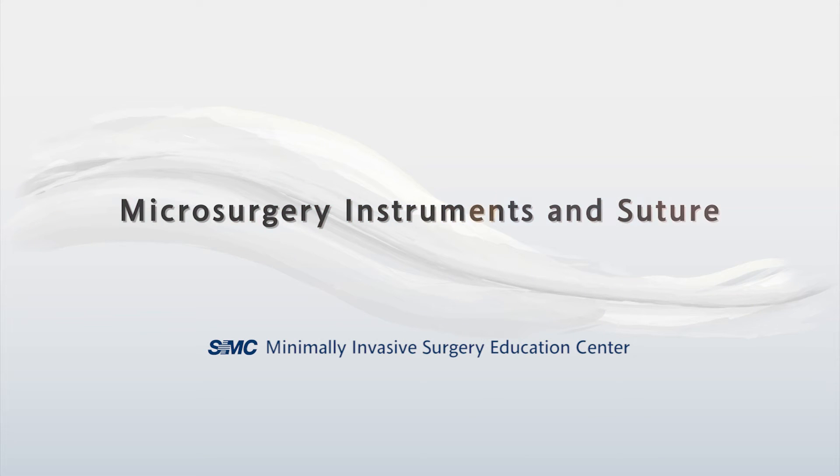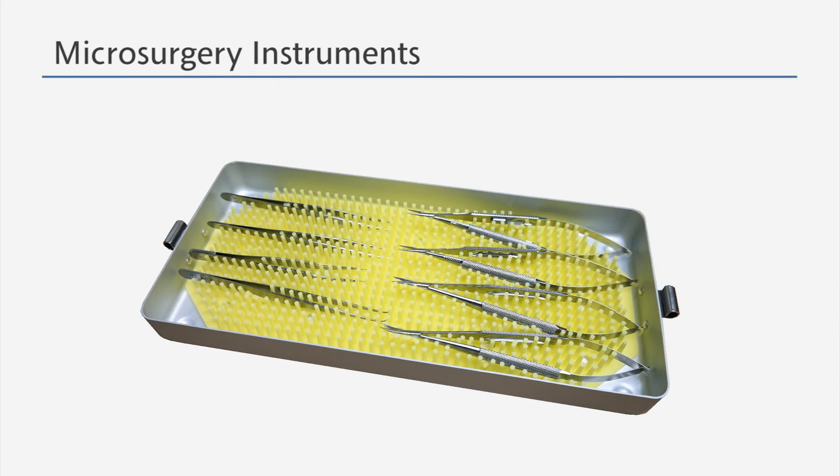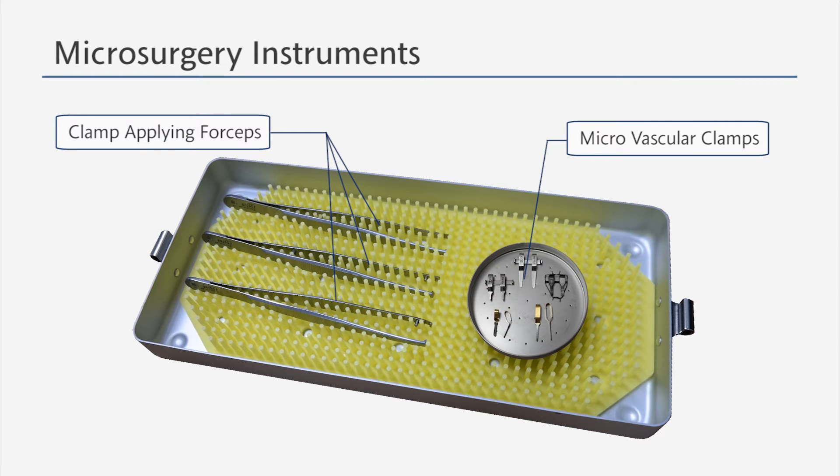This is the training on the microsurgery instruments and suture. We will start with the microsurgery instruments. When performing a microvascular anastomosis, the following microsurgical instruments and vascular clamps are used. Let's look at each one of them in detail.